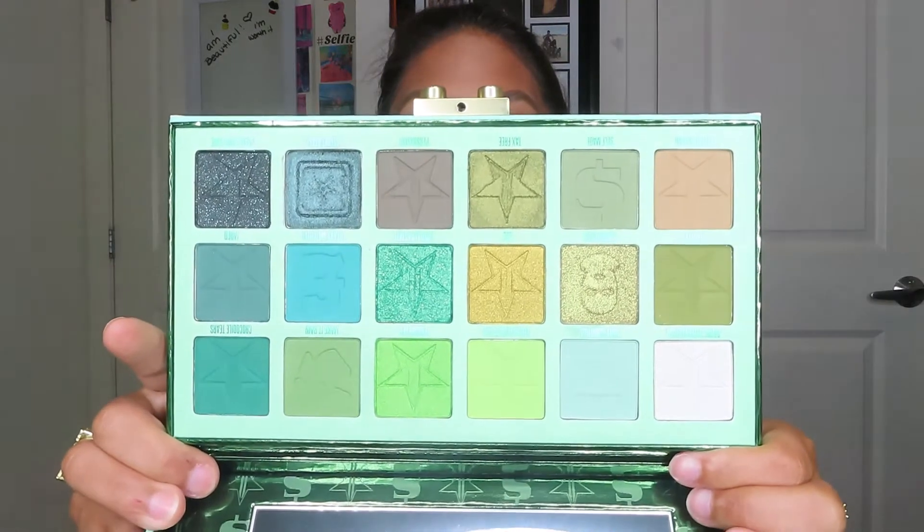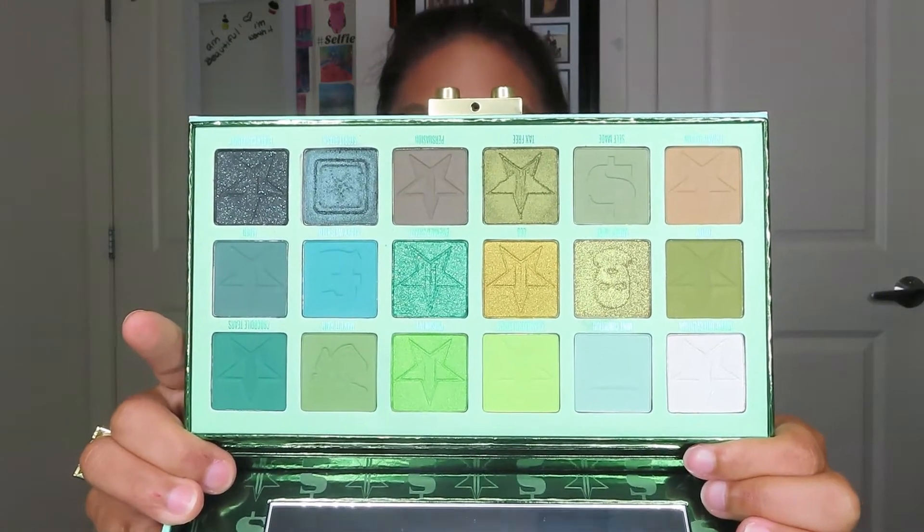If you guys haven't checked out that video I'll have that link down below in the description box. I've been dying to play with this palette ever since — this is so beautiful, all the little stamps in here are truly gorgeous. As always I'm going to be using my beautiful bling brushes to apply my makeup. I think I'm gonna try to stick to the light to medium shades, but we'll see how that goes.